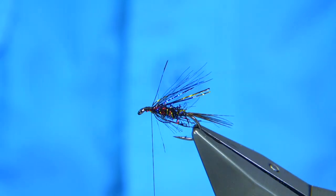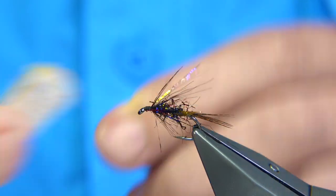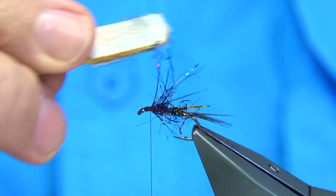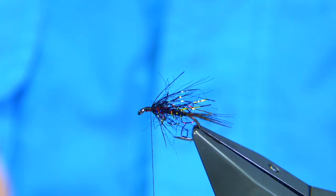Now I'm going to bring out some of the fibers using a piece of velcro — just mess it up a bit. You could put a hackle in front of this if you like, a black hen or even a cock hackle — it's entirely up to you — but I'm not going to do that.